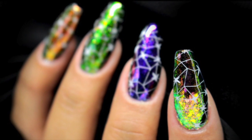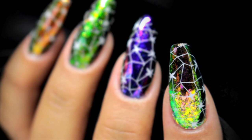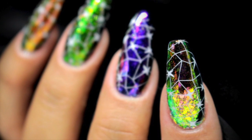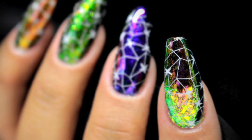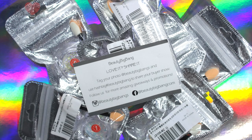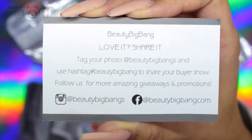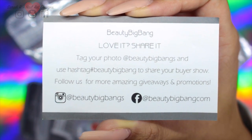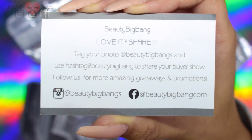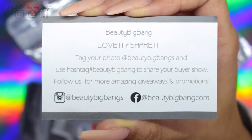Hey guys, welcome back to another video. Today I'm going to be doing these really cool color shifting starry nails. In this tutorial I am incorporating a review for Beauty Big Bang, and they kindly sent me a set of six of their chameleon flakes. They're on Facebook, they're on Instagram, and I will leave all the links in the description box below. I do have a discount code and I'll let you know what that is nearer to the end of the video.